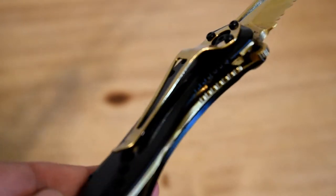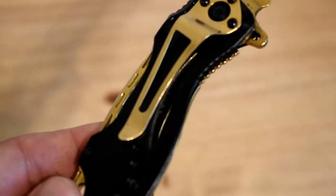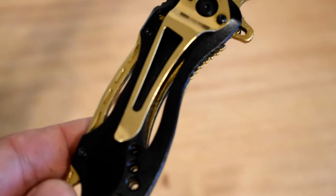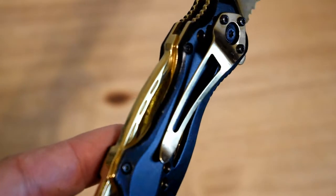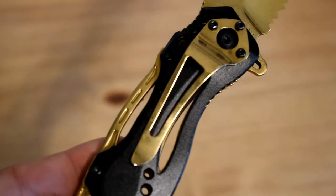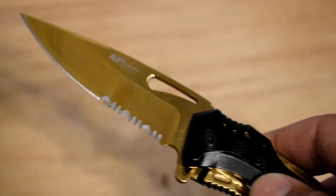Another thing — this little belt clip right here really works. A lot of these, I'll get out of a truck and it'll snag on my seat belt or something, and when it does that it'll fall out. Sometimes I don't hear it fall on carpet and over time I'll lose the knife. So far this one has caught on things but didn't pull out of my pocket, so it has a really nice, functional belt clip.